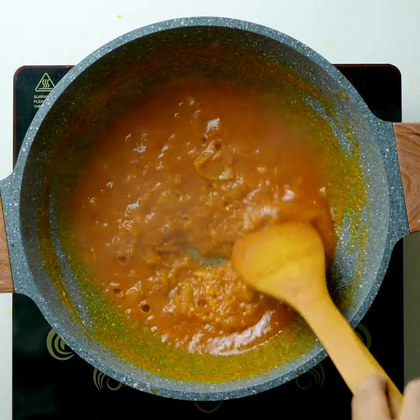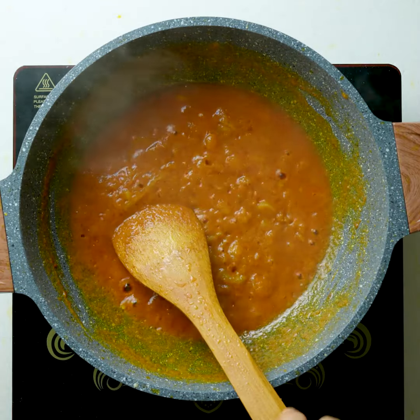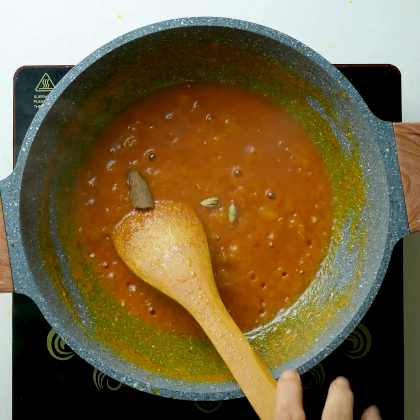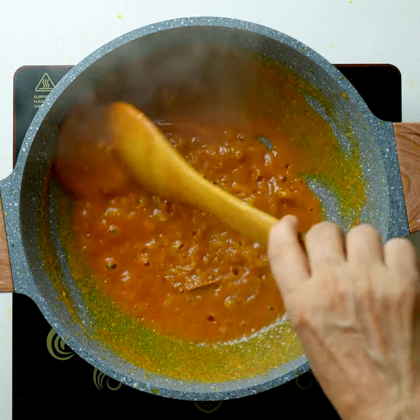Pour the water in 6 minutes, and pour the water with 1 part. Pour the water from the water.